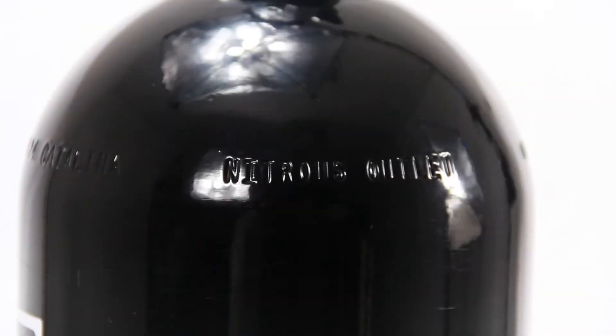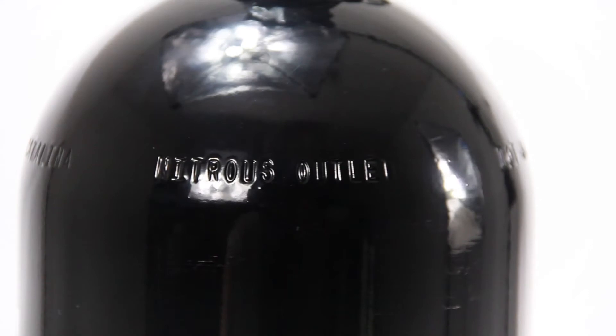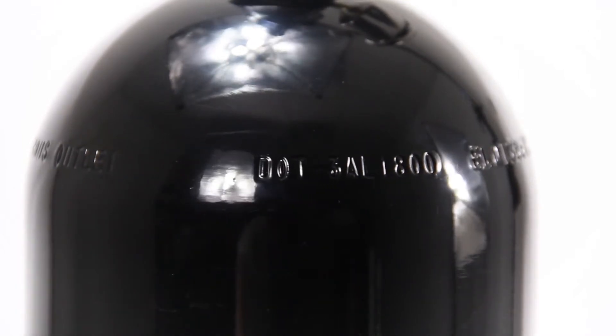While not all bottles will have it, our bottles manufactured for us will say Nitrous Outlet. Moving over to the DOT — that's the U.S. regulatory authority, the Department of Transportation.